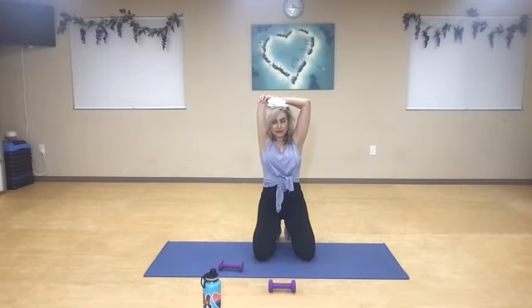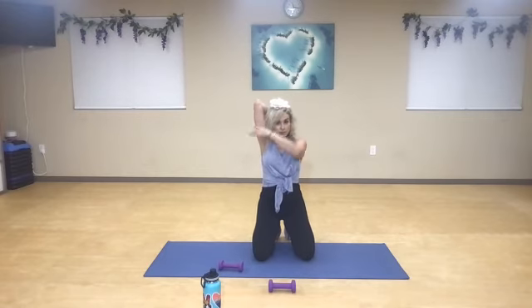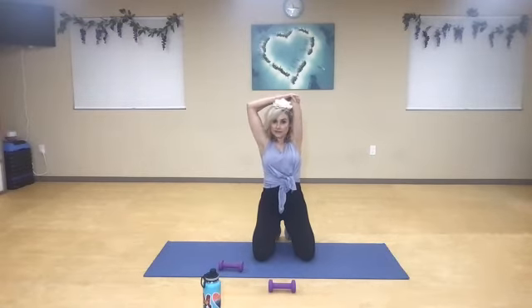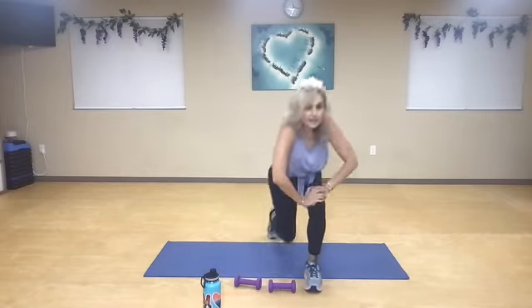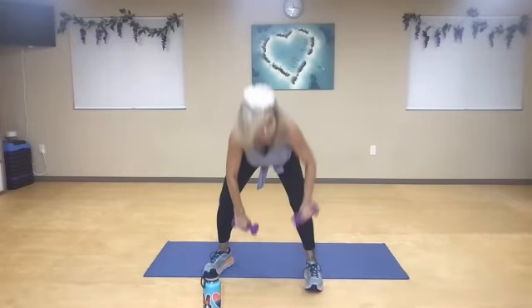If you feel like you're shrugging your shoulder, try to rotate from here instead. If you feel like this is just too much, big breath in. Keep those toes curled under if you can, and then switch to the other side. Just tuck it in. Nice inhale, you guys. Make sure that your weights are in front of you.